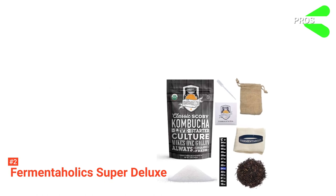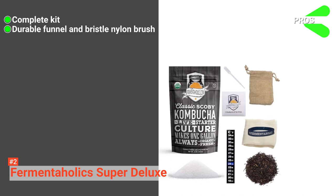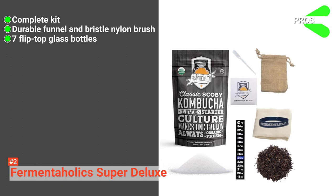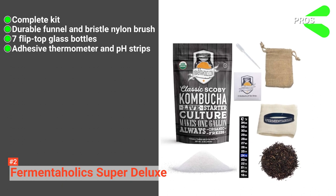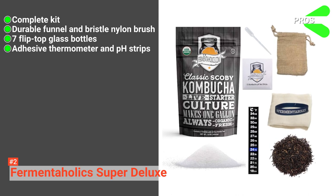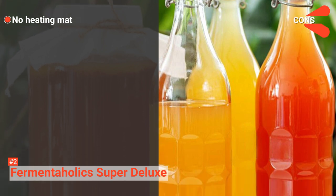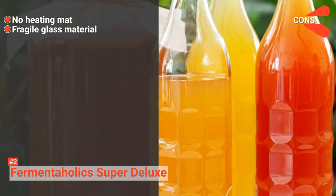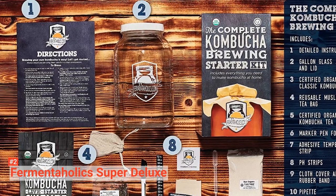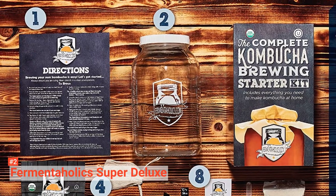Its pros are: the kit is a complete kombucha brewing package, it has a durable funnel and bristled nylon brush, it provides a set of seven flip-top glass bottles, and it comes with an adhesive thermometer and pH strip to maintain the quality of kombucha brew. Its cons are: it has no heating pad to maintain the temperature, and it has fragile glass material that is prone to break. If you need more help with kombucha brewing, Fermentaholics' Kombucha Brewing Starter Kit will surely meet your expectations with its additional helping tools.